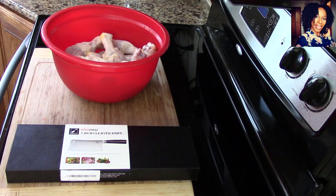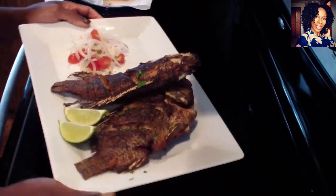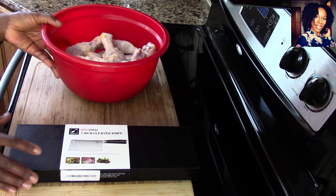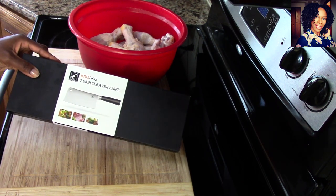Hey guys, hope everybody's doing fantastic. Welcome back to my channel. Today's video I am going to be doing a little product review and also I am going to show you guys how I chop up some chicken with this product. Today we are going to be reviewing this beautiful Emarco seven inch cleaver knife.